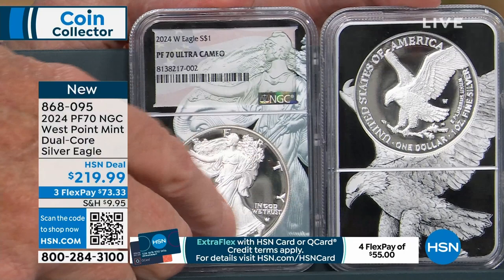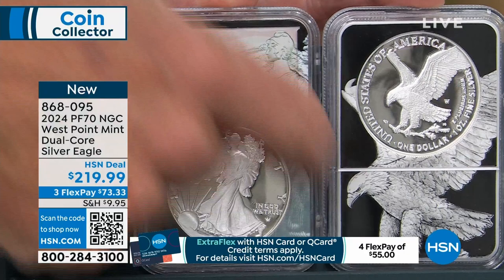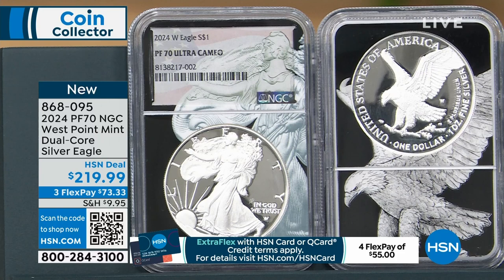What I mean by dual core is that the core is what holds the coin in the holder. For decades it was just a piece of white plastic. Then, seven, eight, ten years ago or so, someone did a colorized core.